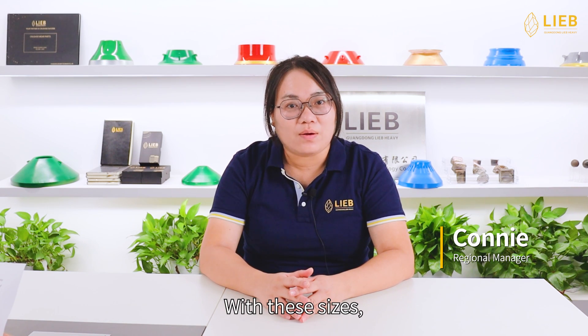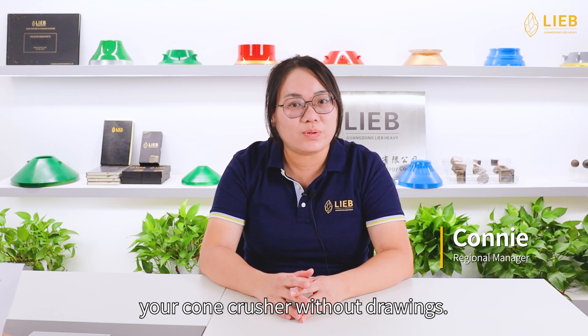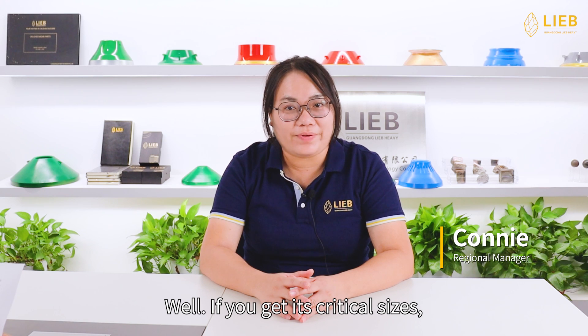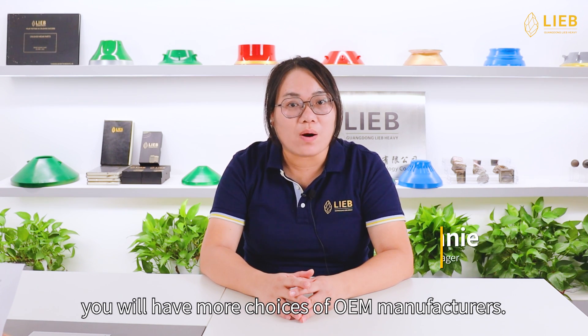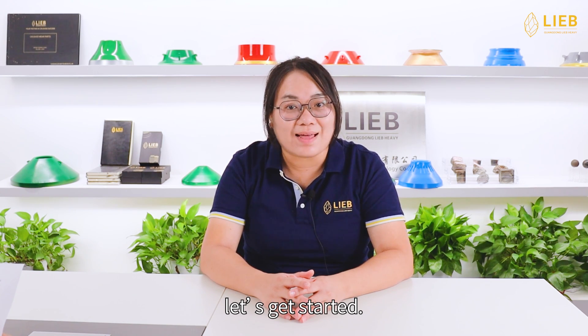Why measure it? With these sizes, we could make one that precisely fits your cone crusher without drawings. If you get its critical sizes, you will have more choices of OEM manufacturers. Without further ado, let's get started.